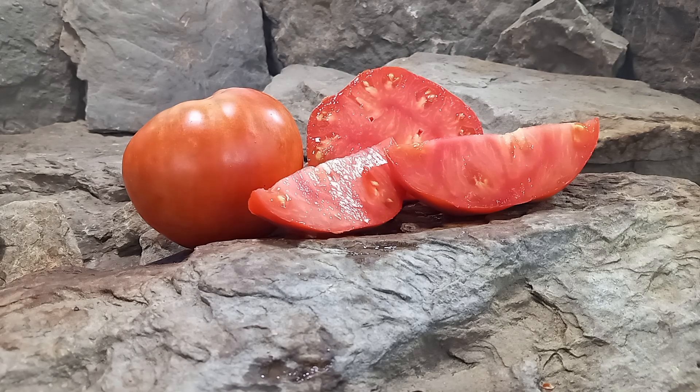Hello everyone, this is Sean from Bounty Hunter Seeds and today we are going to review German Red Strawberry Tomato. If you like our content please like, tag, share, follow, and most of all subscribe. It helps us out a lot.